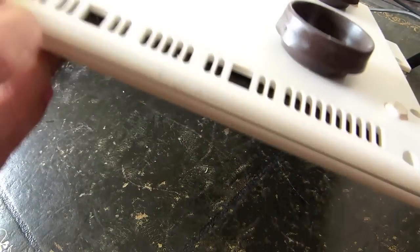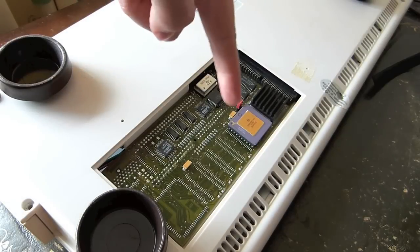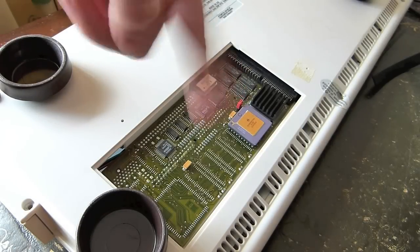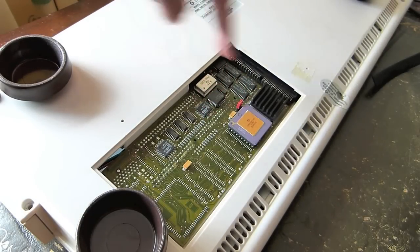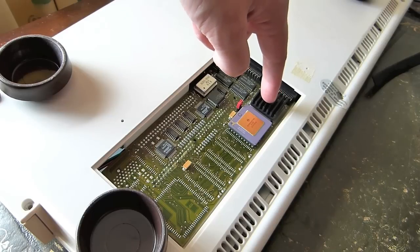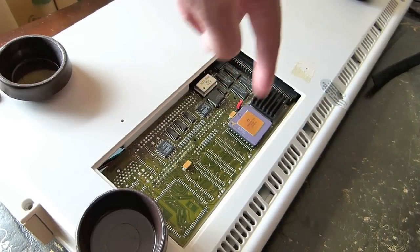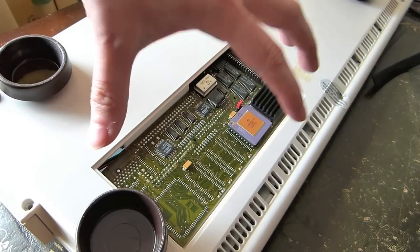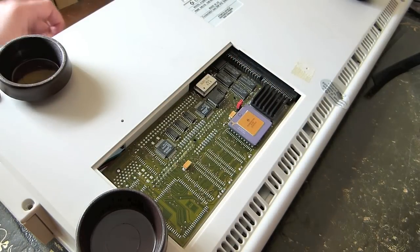Many years ago I invested in one of these — an 030 accelerator card. This thing's got a Motorola 68030 and a floating point unit. It gets incredibly hot; the amount of heat coming off it was almost like you could cook bacon.